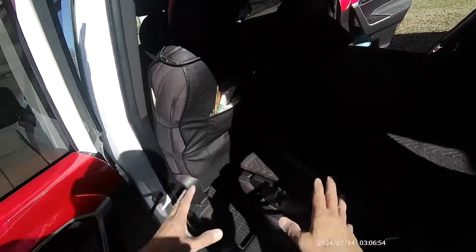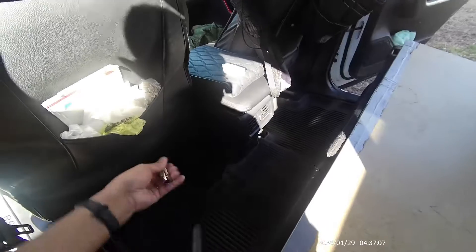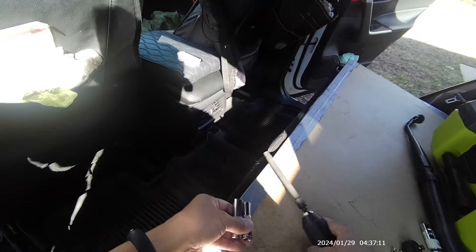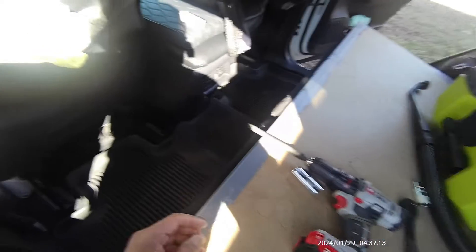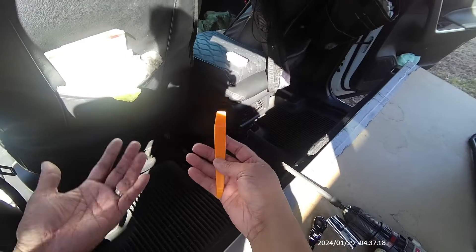You'll need a 12 millimeter socket and a 10 millimeter socket — you can see right here, you can use one like this which is fine. And you can use your fingers, or you can use a pry bar. Basically, it's located here in the passenger compartment.